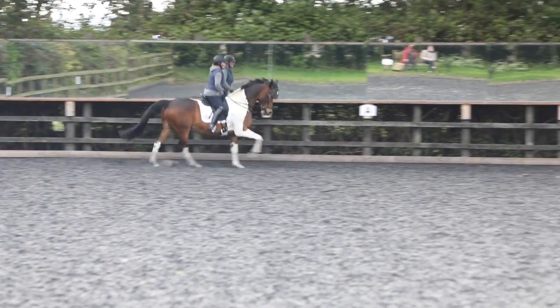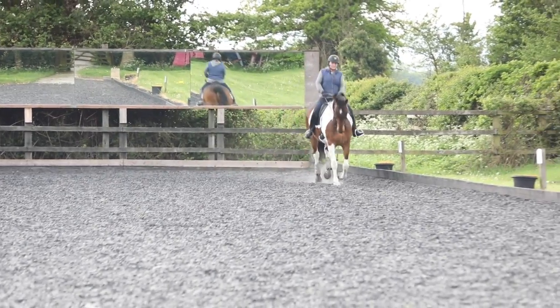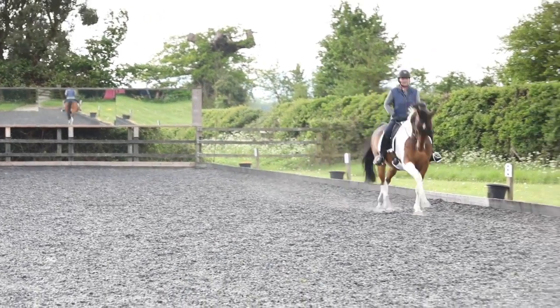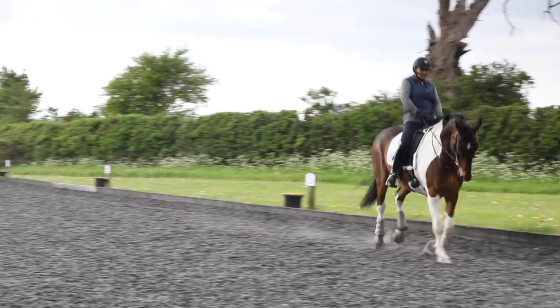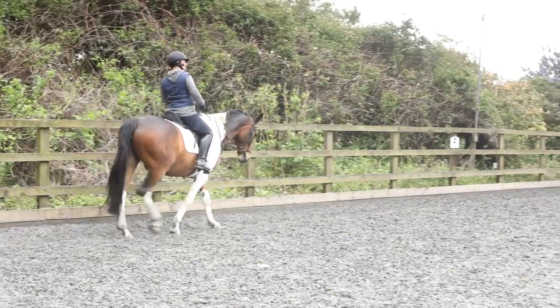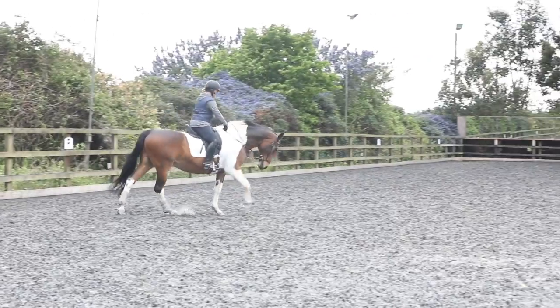Come and do it again — pat him on the left. Down the long side again, shoulder fore to the right. Every time he gets locked up, let go of your left rein and pat him down the left side. Right leg into it. Pushing with your right leg a little bit more — got to get more hind leg under still. You've got to unlock that right side. Soft hands through the shoulder side here.